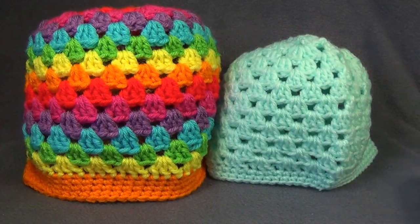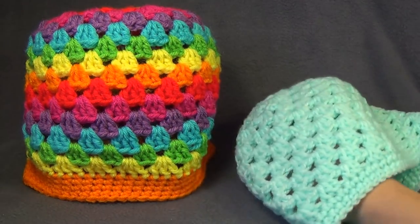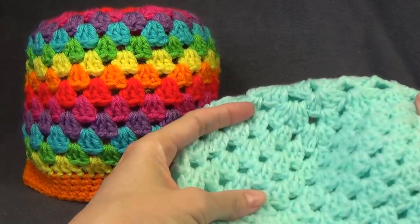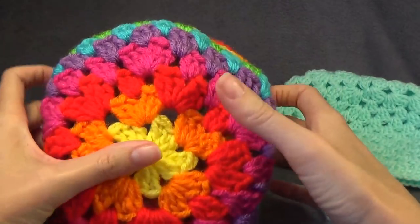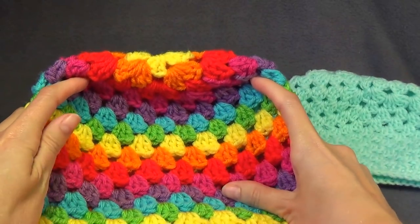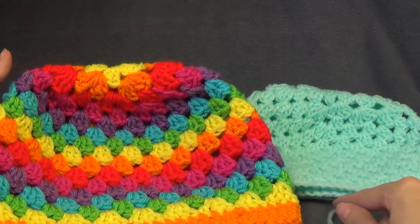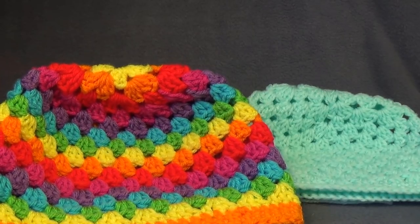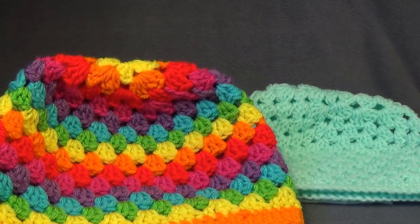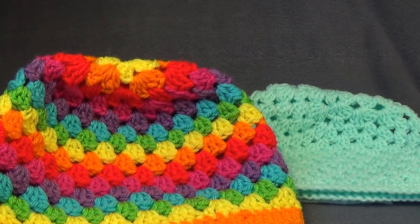I really hope you enjoyed that video tutorial! Don't worry about the top — it will smooth out once it's worn. If you have a foam head you can put a balloon inside, blow it up, and smooth it over the top to shape the crown. Please subscribe — there are two video tutorials every week on Bob Wilson 123. Check out my channel and website; links are in the description box. Happy crocheting!